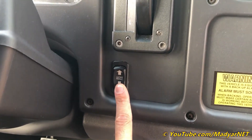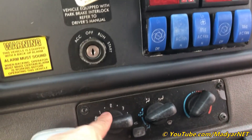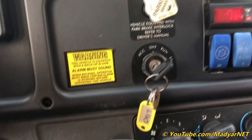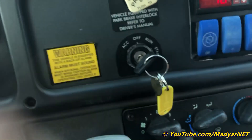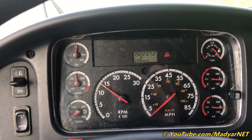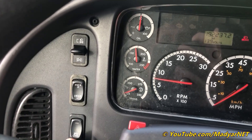The move pedal option, AC control units — front, middle, and rear — and driver's heater and AC control. We start the bus, and that noise is nothing wrong, just the key. It already has 192,000 miles. Let's adjust the RPM — it doesn't work at this speed.